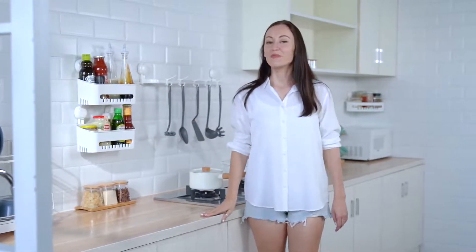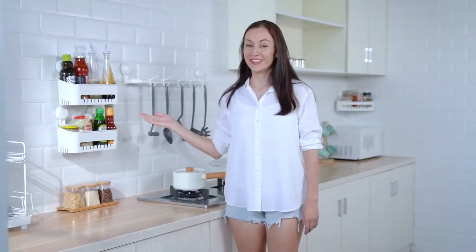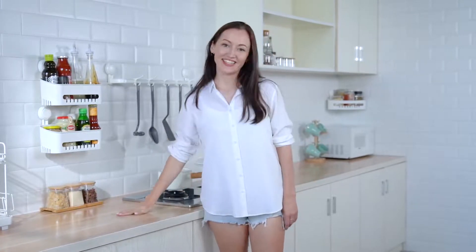It is also perfect for kitchens. I place all the cruets on it, which is really convenient, and it also makes the countertop clean and tidy.